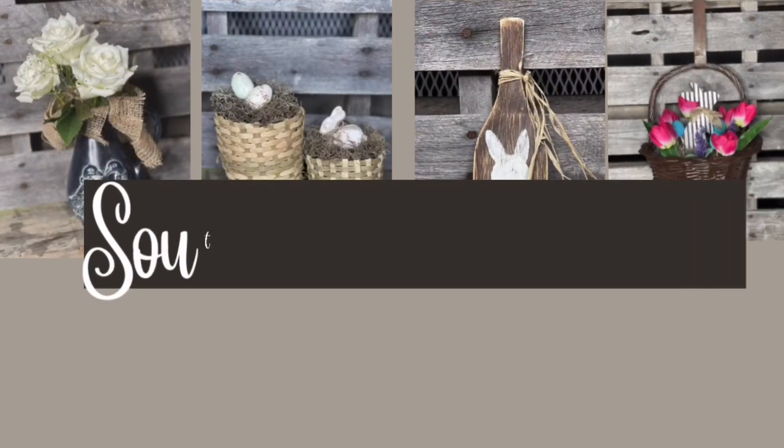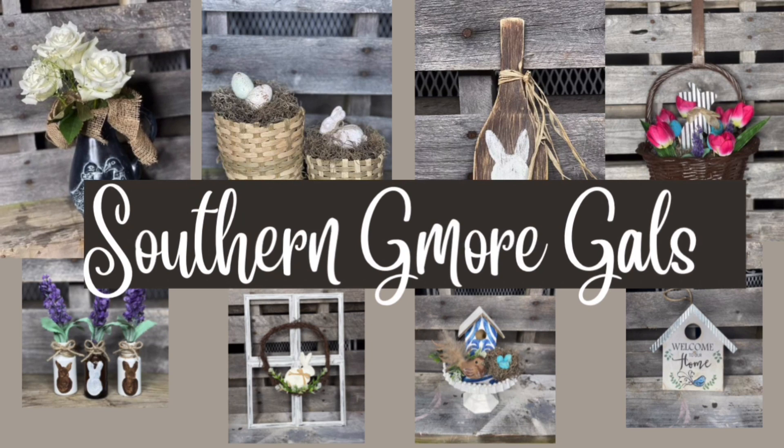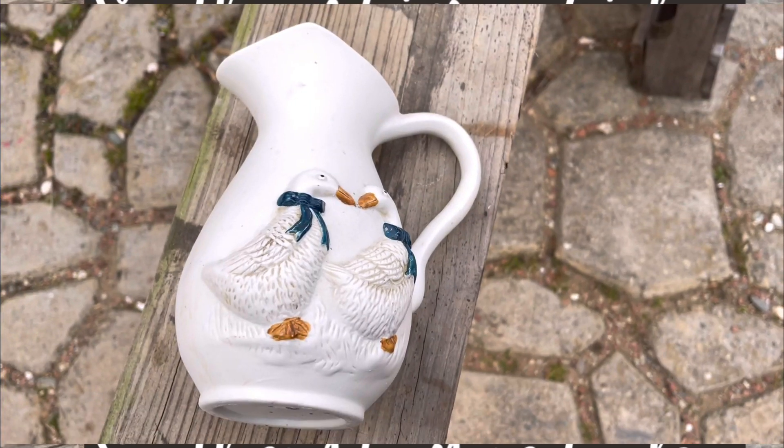Well, hey everybody. Welcome to Southern G-More Gals. If you love budget-friendly DIYs and thrift flips, you're in the right place. If you're new to my channel, I'm Elizabeth. Welcome here, and if you're returning, welcome back.